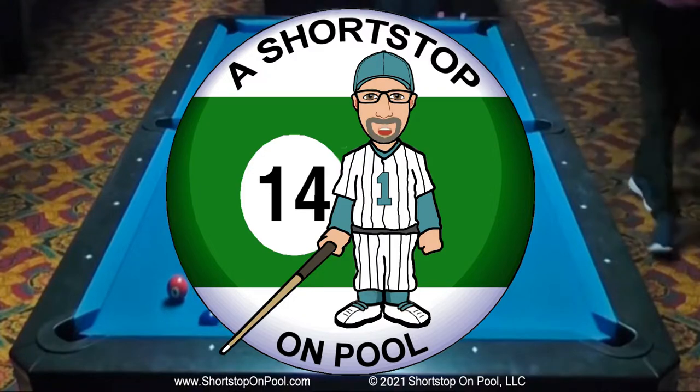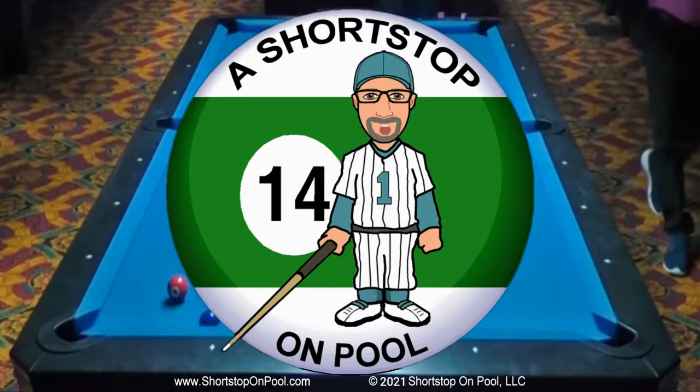Hello, my name is Bob. Welcome to a Short Stop on Pool. Welcome to Rack of the Week for Lucky Number 13. This week is a blast from the past — from 2009 anyway. This is the oldest video I have of myself playing straight pool. It's the fourth rack of a 70-ball run on a Gold Crown with four-and-a-half-inch pockets. It's really amazing how much is different today and how much is the same. Let's get into the rack.